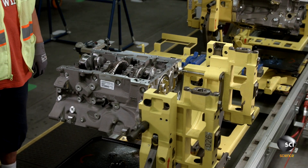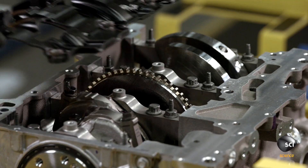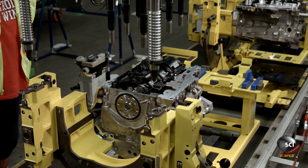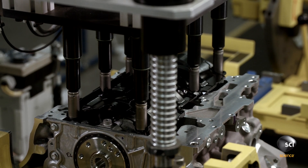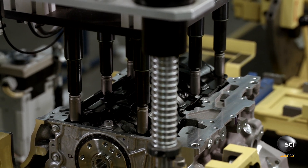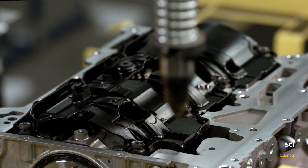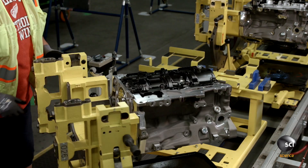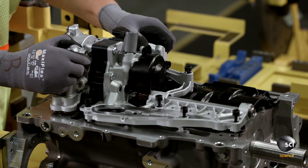A team member installs a component called the oil deflector plate. She lowers a semi-automatic hand-applied multi-spindle gun into position with the help of two spring-loaded locator pins. Fully torque-controlled and angle-monitored, the spindle gun runs down all the bolts at once. The technician then rotates the engine to align it so she can easily install the oil pump.